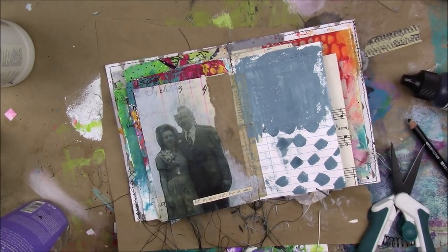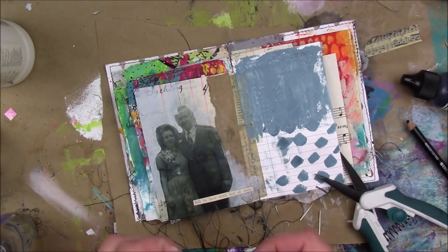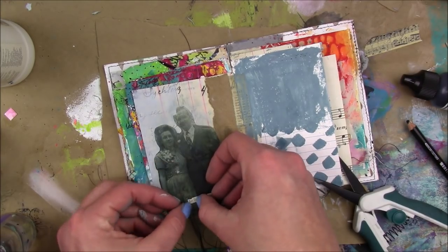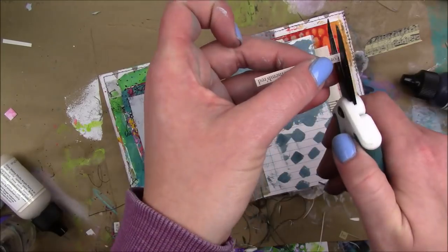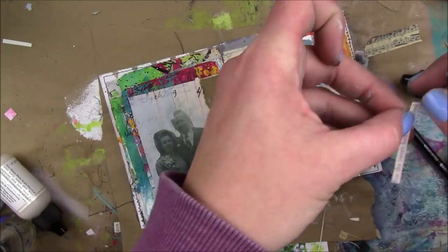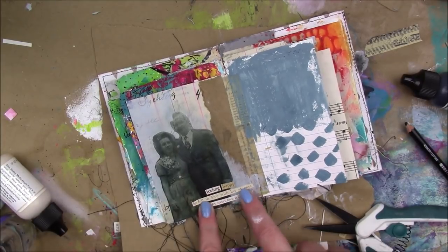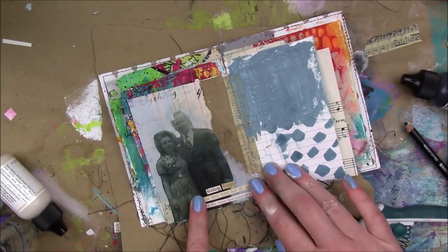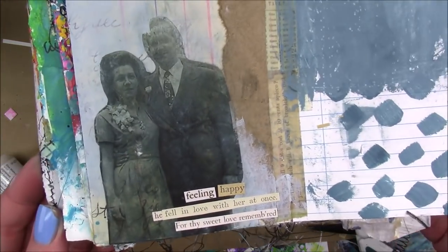So then I'm just finding some words from the Tim Holtz Chit Chat stickers and piecing together a phrase. It says: 'Feeling happy — he fell in love with her at once, for thy sweet love remembered.' And that is it for my page — super simple, but I like it. Thank you so much for watching and I will talk to you guys soon!